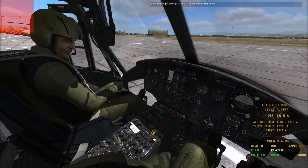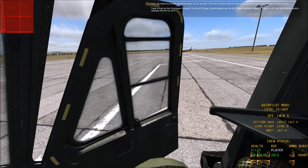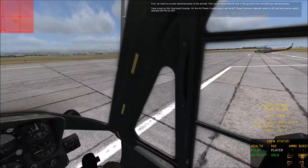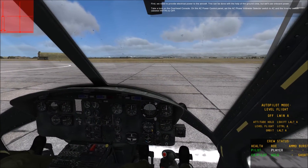Before we begin, press Right Ctrl and C to close the cockpit doors. First we need to provide electrical power to the aircraft. This can be done with the help of the ground crew, but we'll use onboard power.